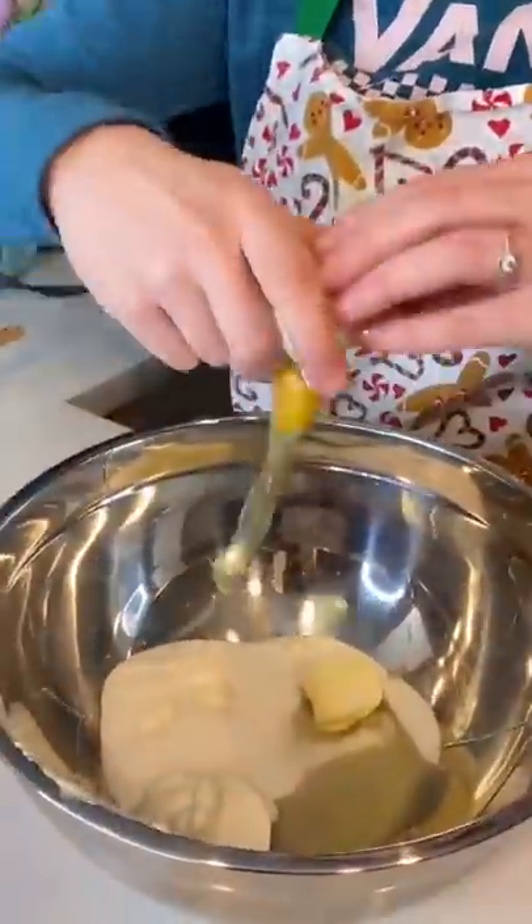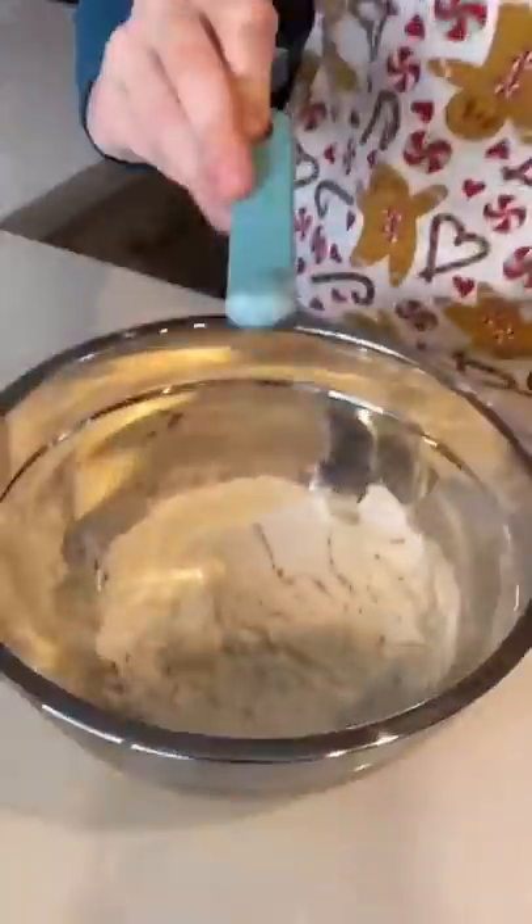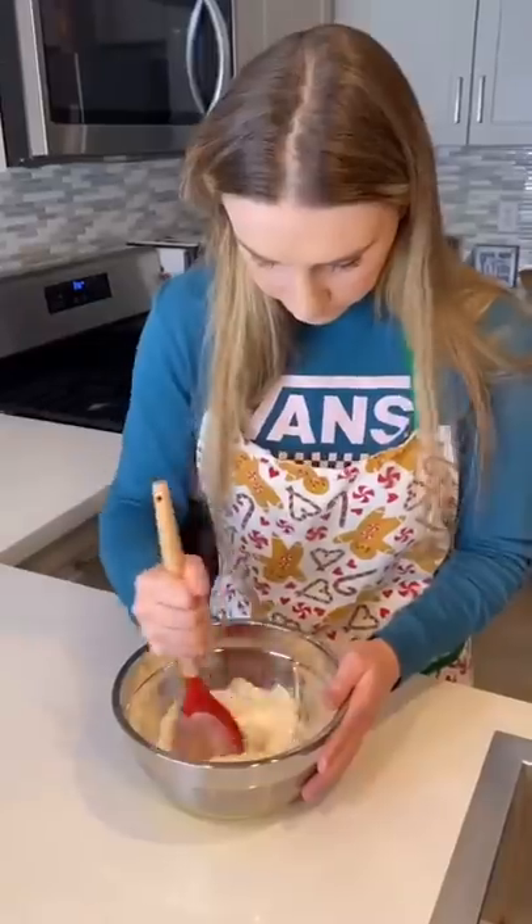I added a quarter cup of sour cream, one egg, and a quarter teaspoon of vanilla. Then in a smaller bowl, I combined a cup and a half of flour, three quarter teaspoon of baking powder, and a quarter teaspoon of baking soda and salt.